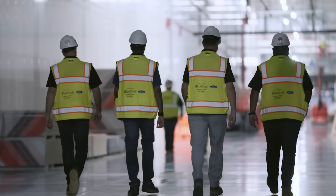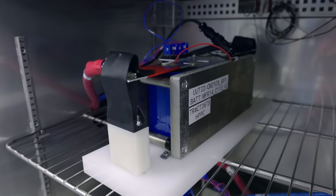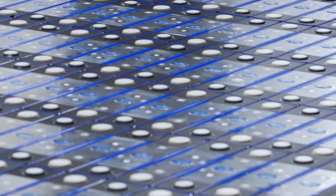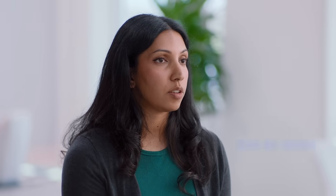The biggest factor that affects the cost of an electric vehicle is batteries. But reducing the size of the battery makes its way into every other part of the vehicle and allows us to make a lot of cost gains. We are going to use lithium iron phosphate batteries — they are cobalt and nickel free. It also serves as the floor, which means better ride, isolation from road noise, better handling. This really allows for a much better, fun-to-drive experience for the customer.